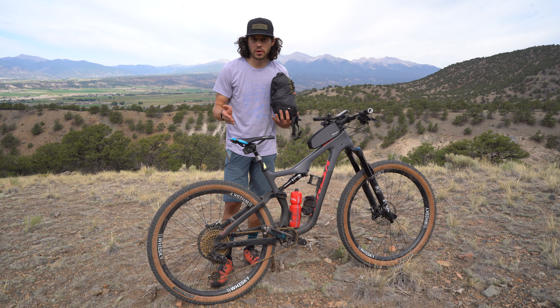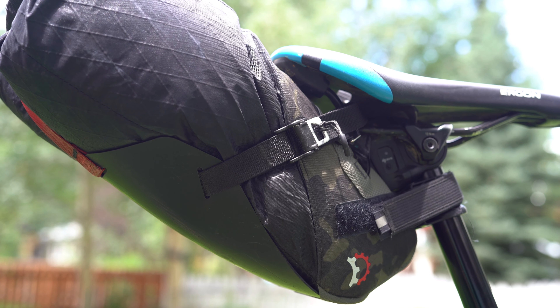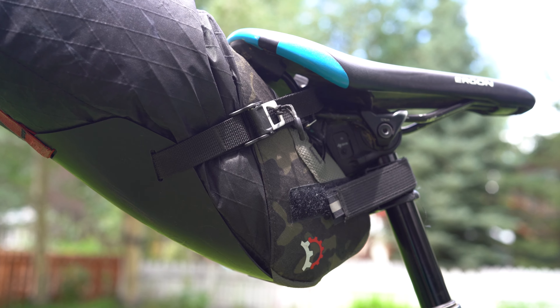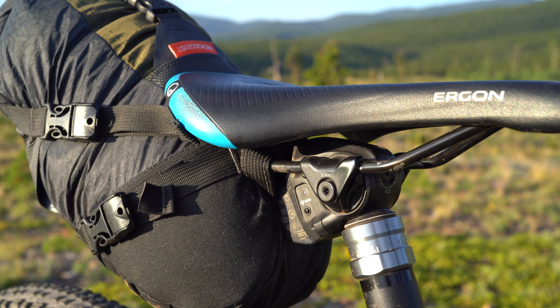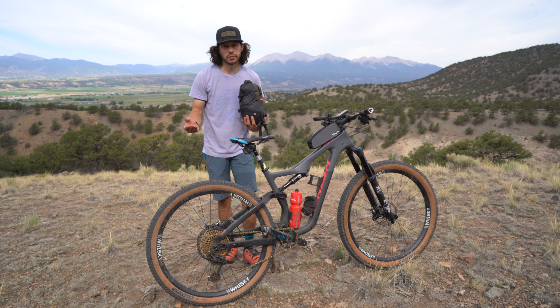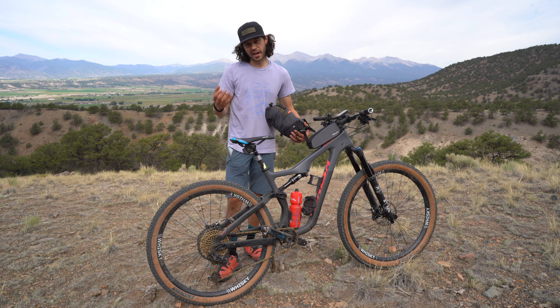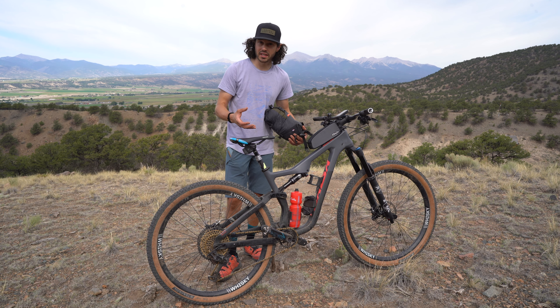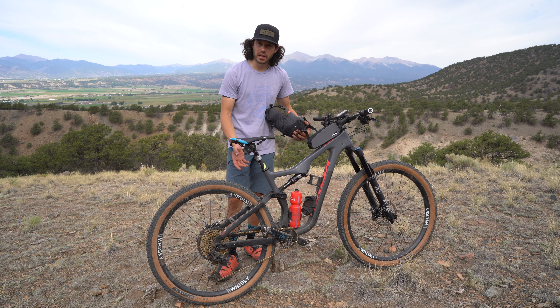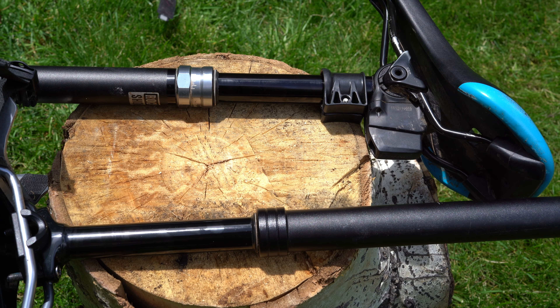A few other things of note that will affect your dropper post bag installation: the fore and aft position of your saddle rails depends on your bike fit, but be aware that if your rails are positioned a little further forward or back you might have a few more millimeters to work with. And obviously seat post height — I always recommend for a mountain bike to size down anyway, and that actually helps with exposed seat post, which also helps with using a dropper-specific seat pack.